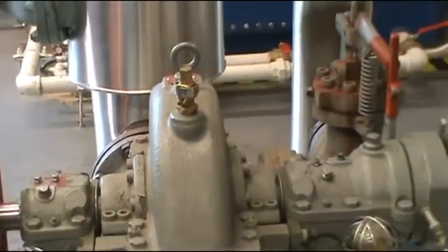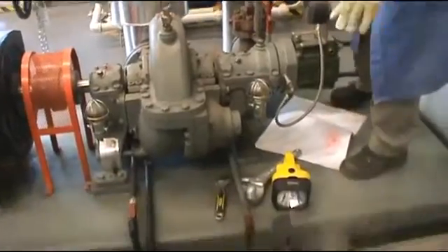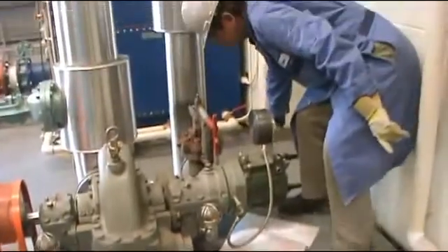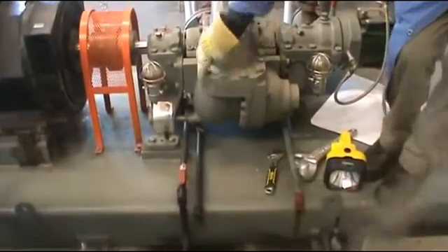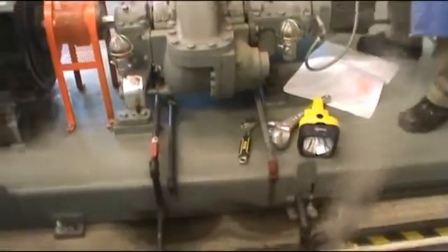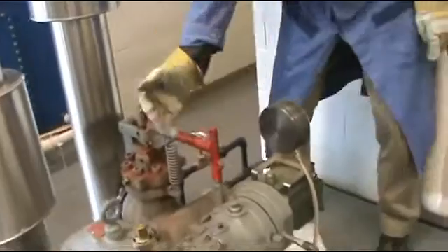Now the next step is to test the safety device. I can see some steam coming out from the exhaust, so I'm going to close the valve there. Check the drain valve — see if any water is coming out or not. Later on you can shut it off when the water is gone.